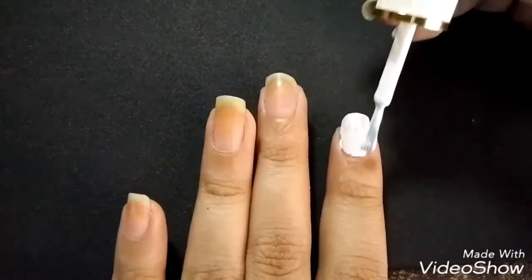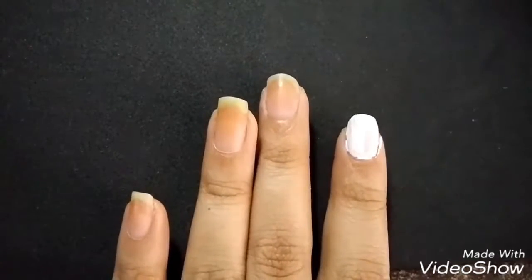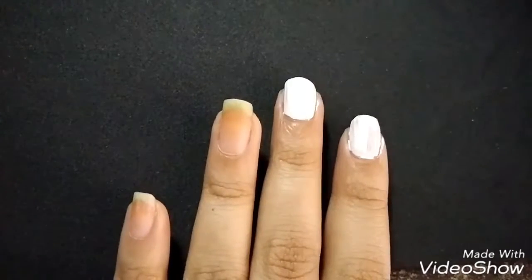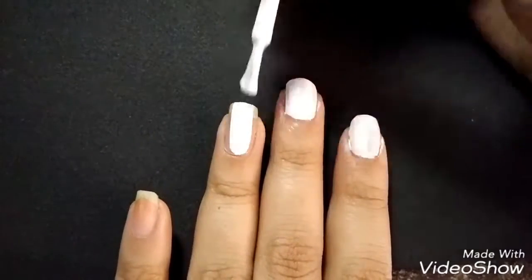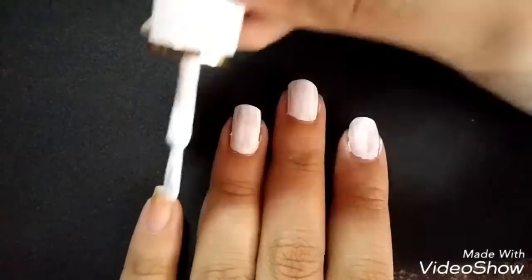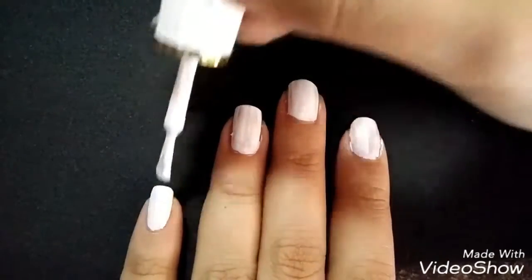For the base, I started out with OMG's Whiteout. I need this first layer dry so that when you drag it out, there's a white base.